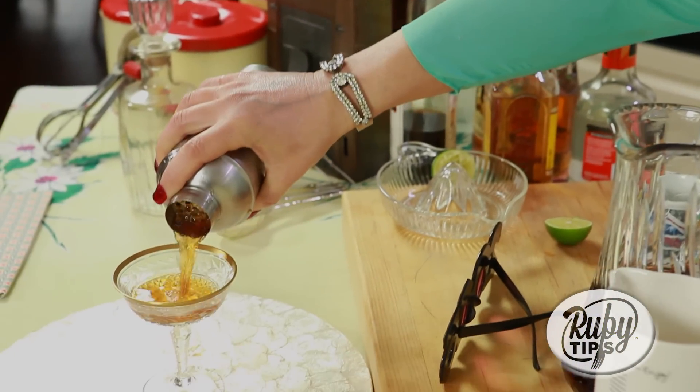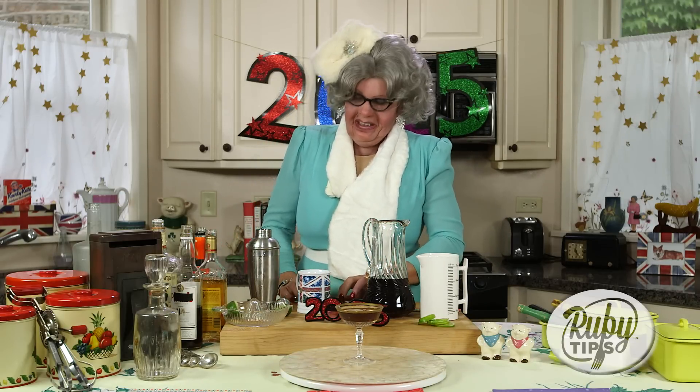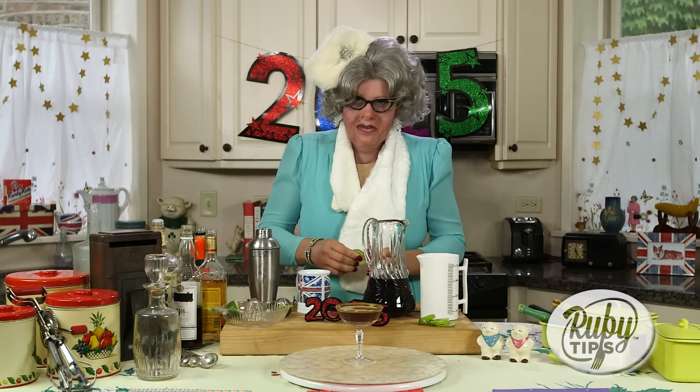Wasn't that marvellous? Into the glass, here we go. And what you want to do now is a little slice of lime on the side. It looks very nice. It looks like it's from that movie Cocktail.